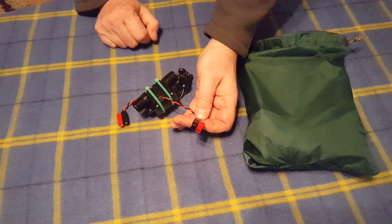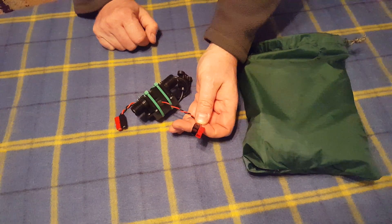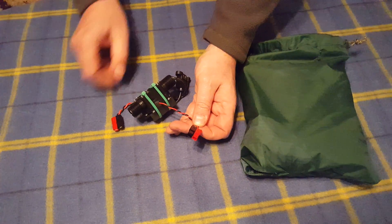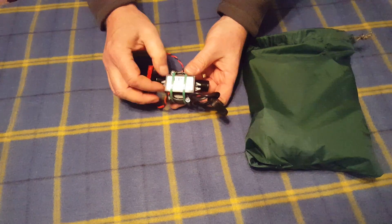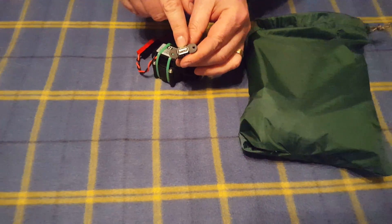So you can take that and power your Elecraft KX3 ham radio at 5 watts, or charge batteries — charge a sealed lead-acid battery or that sort of thing. Or you can leave it connected the way it comes. This is the input to a 12-volt to USB converter, so what you get out of here is up to 10 watts of 5-volt power.